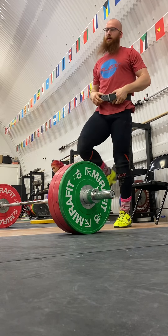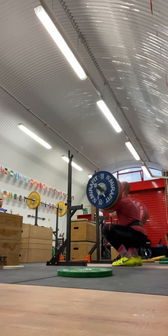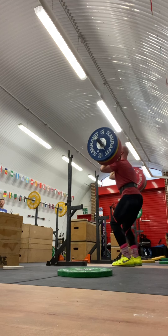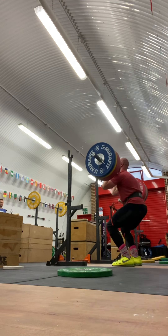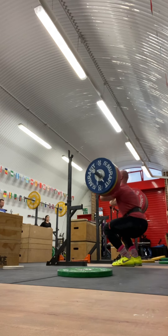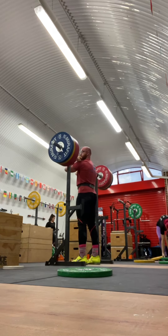And then we had front squats, 190 for a triple. I remember this week being very, very good on feeling on the knees, and then it got worse. But this week was good.